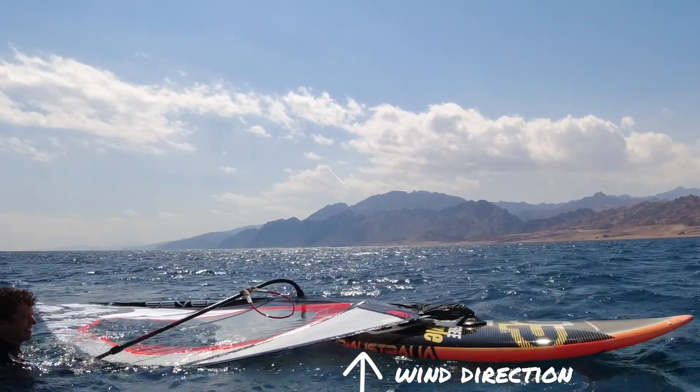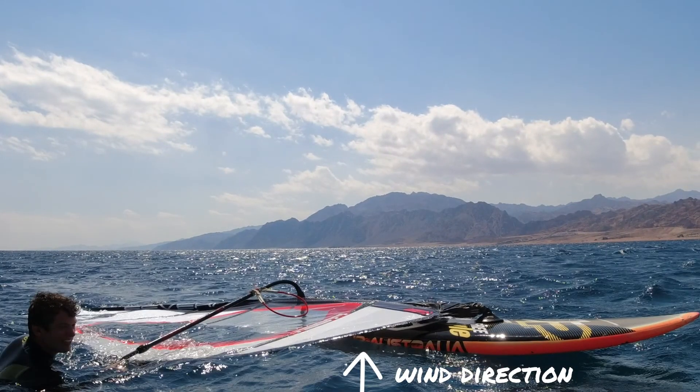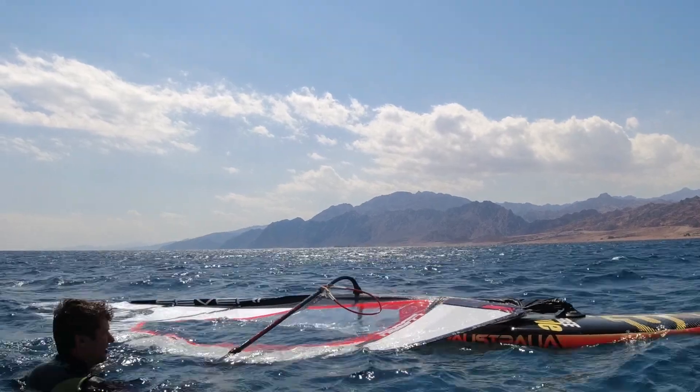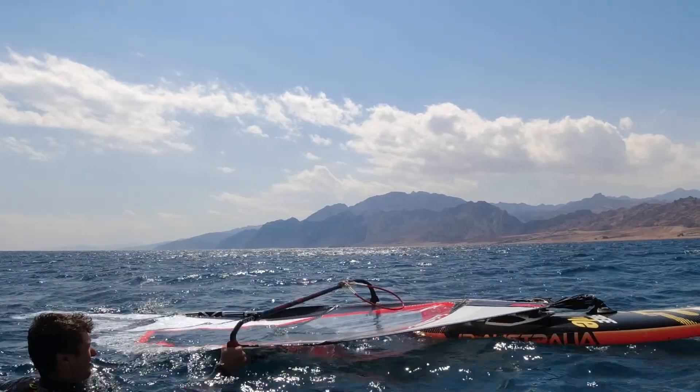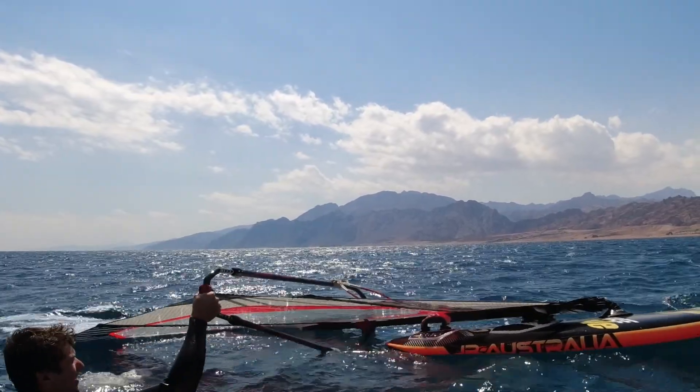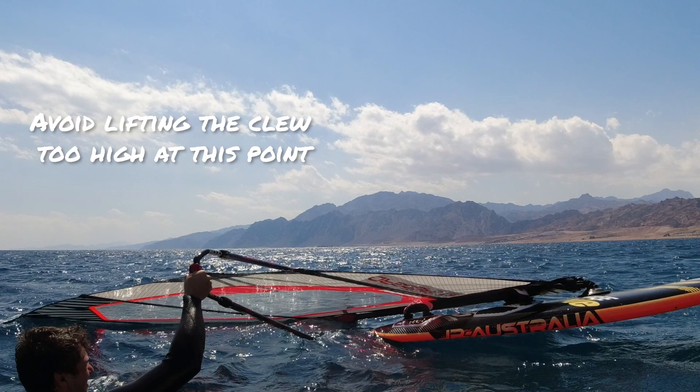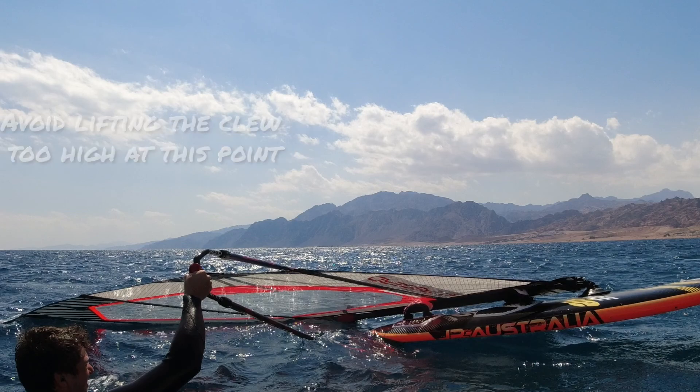So here the clew is facing towards the wind and I position myself at the clew. Grab the boom right at the clew on the underside with a strong grip. Start to pull the clew towards the wind and slightly up. The trick is to not lift the clew too high just yet or the mast will start to dive underwater.